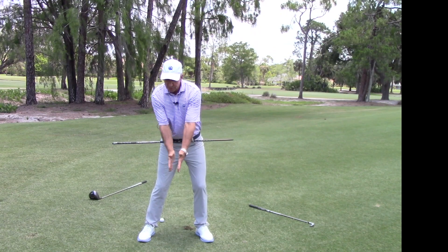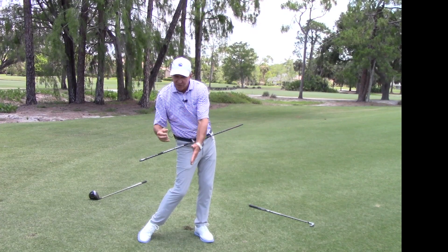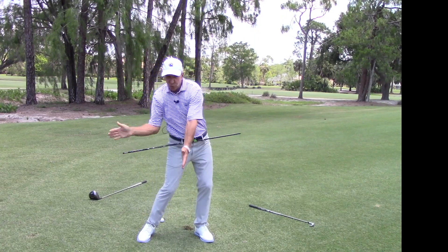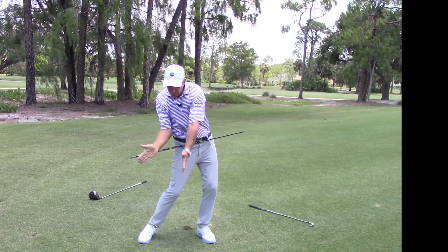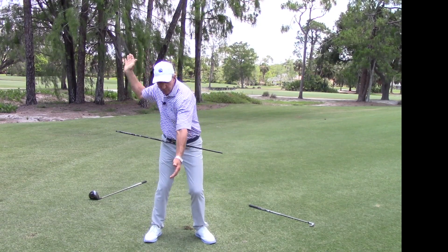For most players, over-clearing leaves the club open for weak shots. Here's a drill: I'm going to meet my own hand. Look — I'm right in front of my chest. Are my hips open at impact? Yes, probably 30 to 40 degrees, maybe 20 for some — that's enough for synchronized, powerful shots. Here's another drill: I'm going to glance off the top of my hand.